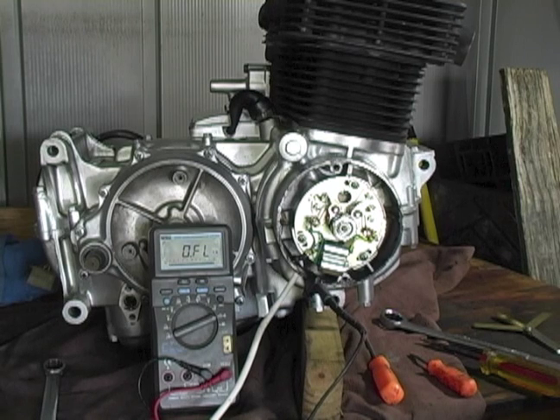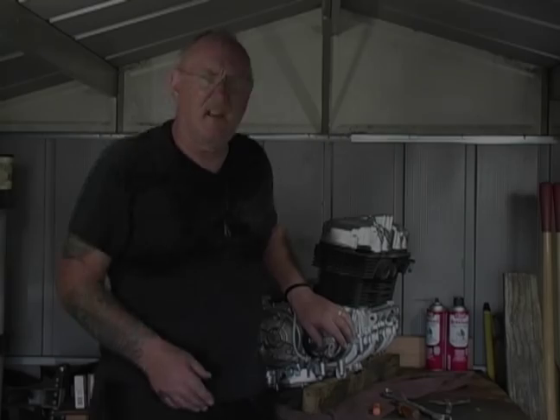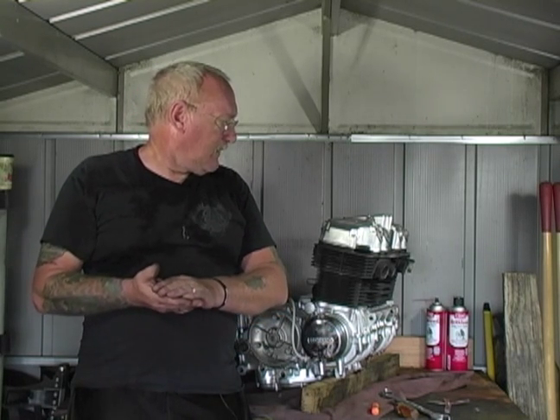So now the points are statically timed — it's close enough for us to get the engine running. Once we have it running in the frame, we can go ahead and time it with a strobe light to get it spot on. That's how you set the static timing and breaker points on the CB750. With the breaker plate cover installed to protect the points, we're just about done with the engine. We just need to get it back in the frame, wire everything back up, and fire this thing up to see how it sounds.